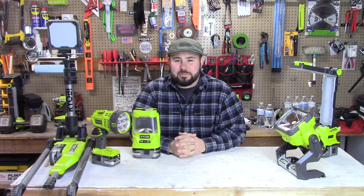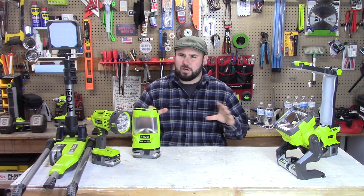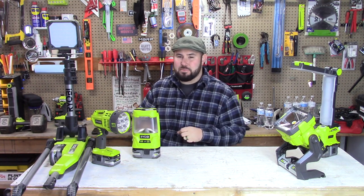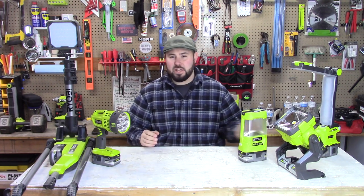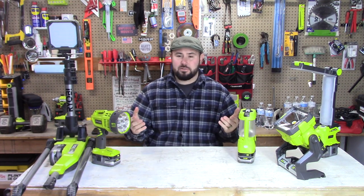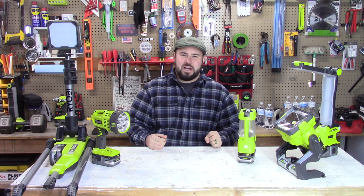Hey everybody, welcome back to the channel. Today we're talking about lights — not just any particular light, but all types of lights and the types that may be right for you. Unfortunately, there is no one singular light that's going to work best for everyone. Every situation is different, which means we need to adapt and find the right tool for the job, and a light is definitely a tool.